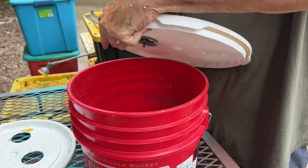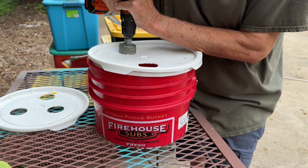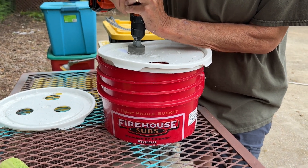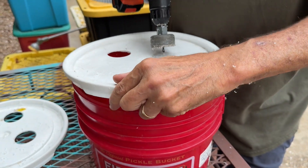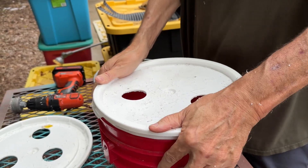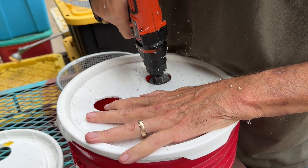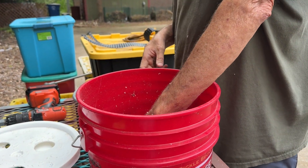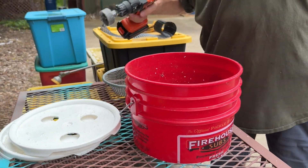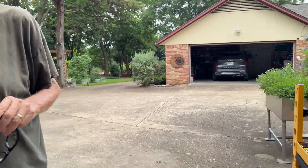We use these buckets for a lot of other things around the property — compost debris, grass clippings, trash cans out on the property. Okay, we've got our lids drilled and our concoction setting out in the buckets on the driveway in the hot sun. Check back in three to five days — we'll do an update at the end of this video showing how the concoction looks, then we'll add the mosquito dunk quarters and deploy the buckets.